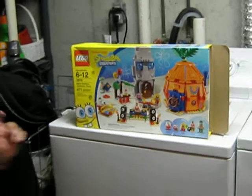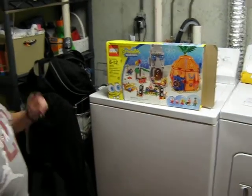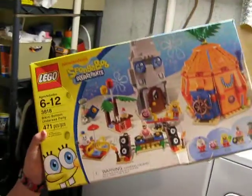It comes with five minifigures: Mrs. Puff, Gary — one of the only sets you can get Gary in — SpongeBob, Patrick, and Squidward. Here's the front of the box, and here's the back of the box.